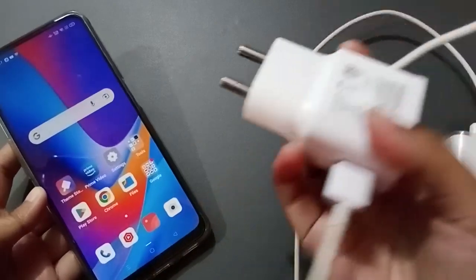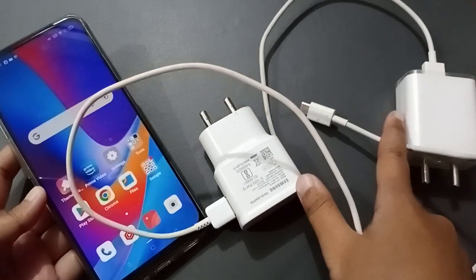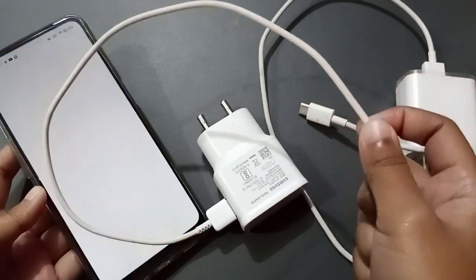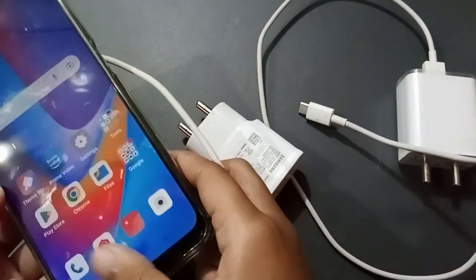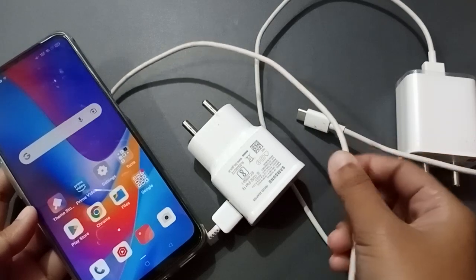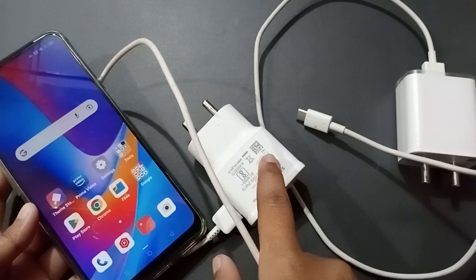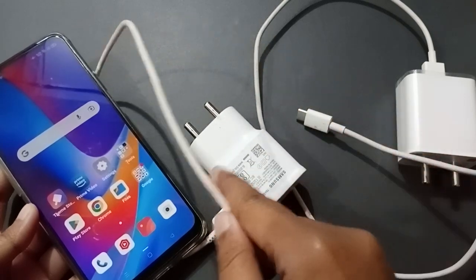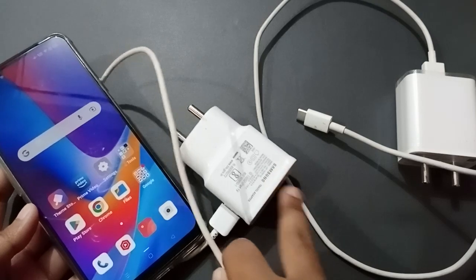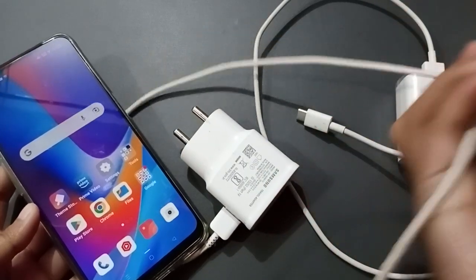To find out exactly where the problem is, take your friend's charger head and connect it with your cable wire and try. If it's okay, then the problem is with your charger head. If not, try with another cable wire — if it works then the problem is in your charger cable.